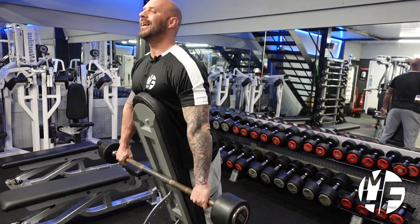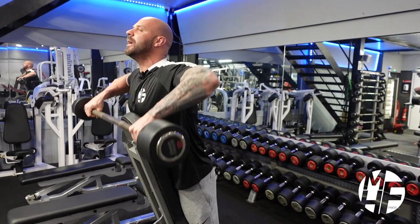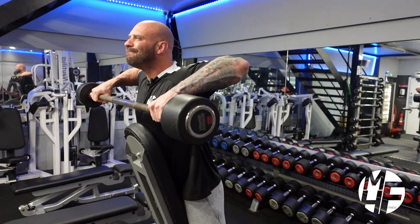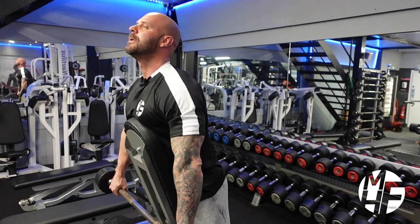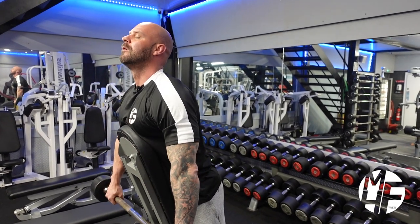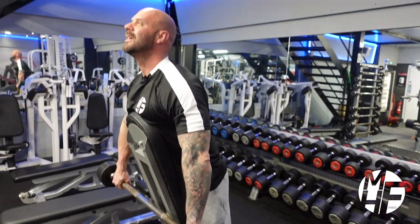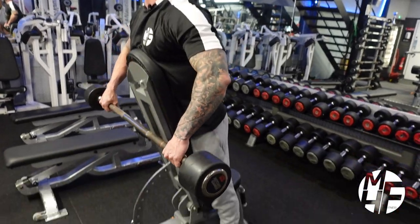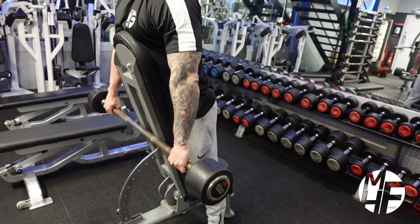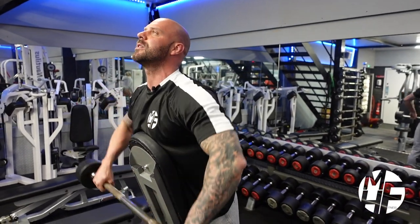With hands in a wide grip position, head up, bring the bar up every single time, holding the squeeze, then return the bar back down. By using a wide hand position it allows you to get a great contraction on the delts with super strict form, using the bench as a brace.